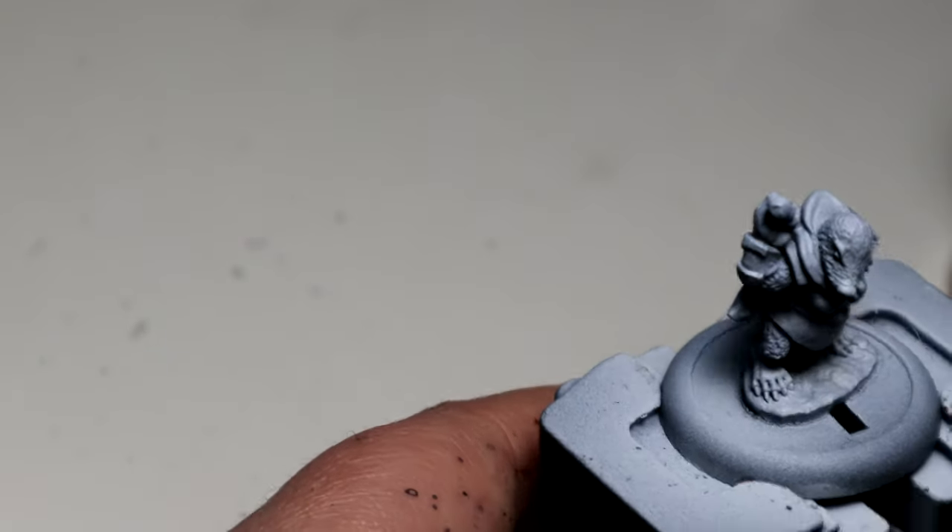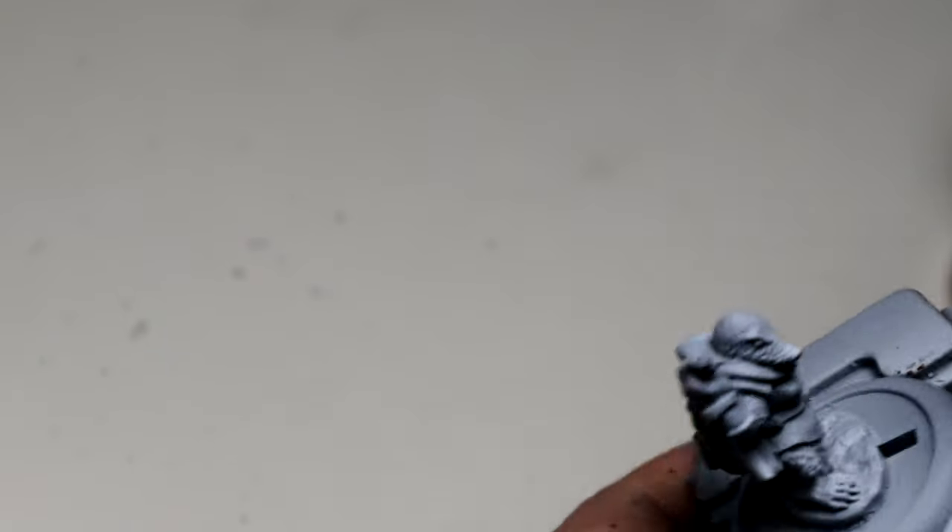Before I start recording, I primed the model with black matte surface primer from Green Stuff World and then went over with a zenithal highlighting with Liquitex white, or titanium white. Because I quite like how it comes out.